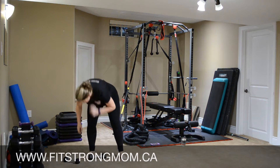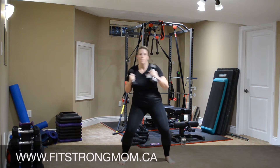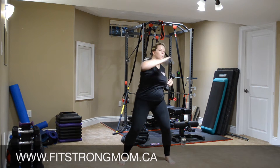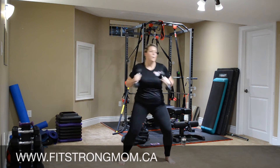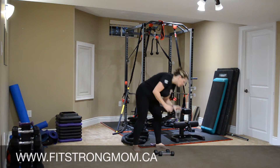Grabbing those weights. We're going to do the twist or the punch. Grab a quick drink and we'll move into the next exercise.